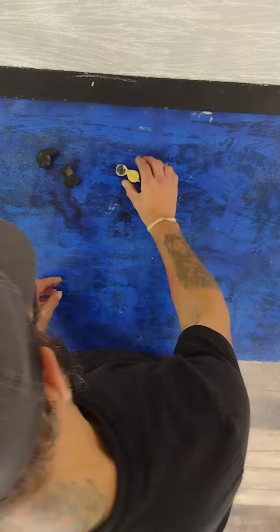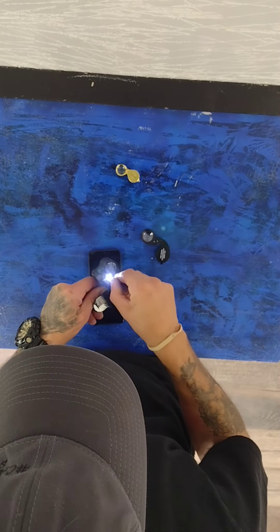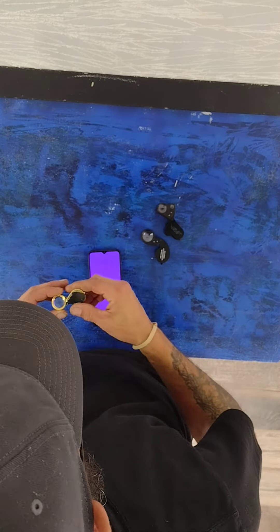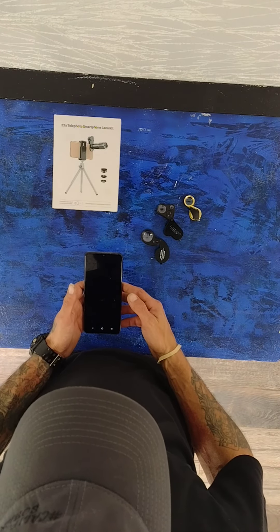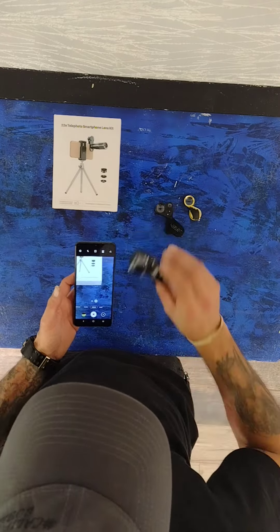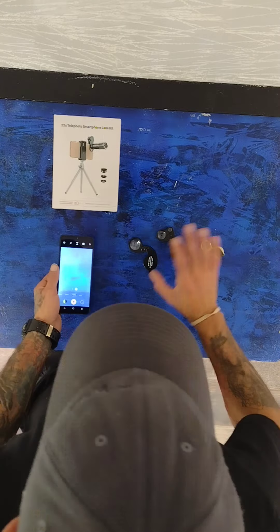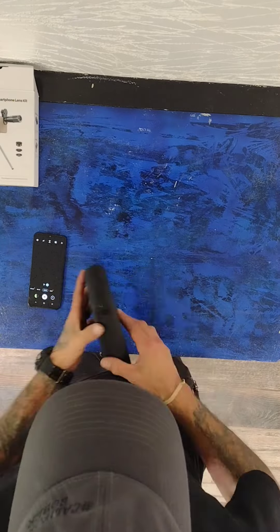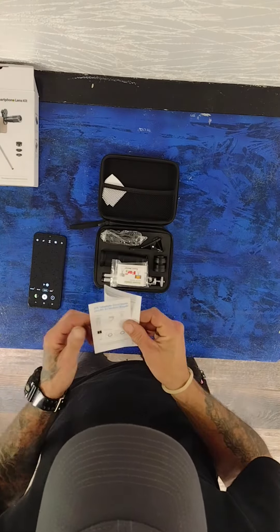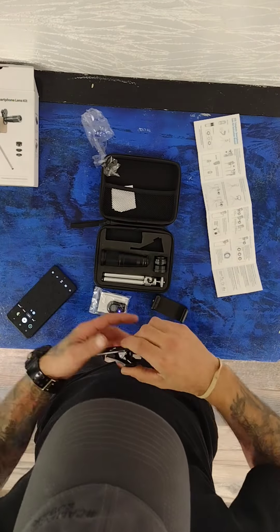I got a new piece of equipment in the mail the other day — I finally got a chance to open it up and it's a new zoom lens. I've been using jeweler's loupes for quite some time now, and it's kind of a pain to hold it up to the phone while trying to zoom in and hold it close. It's a juggling act, so I ordered this. It's 22 times the zoom, and if I need to go closer I can just order a new lens to screw right on it.